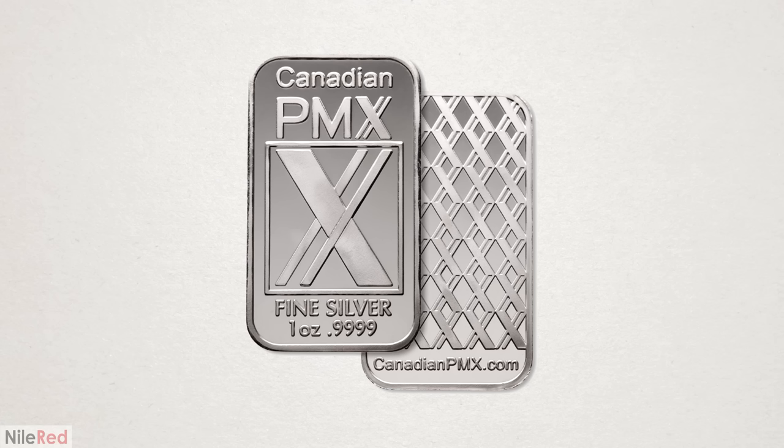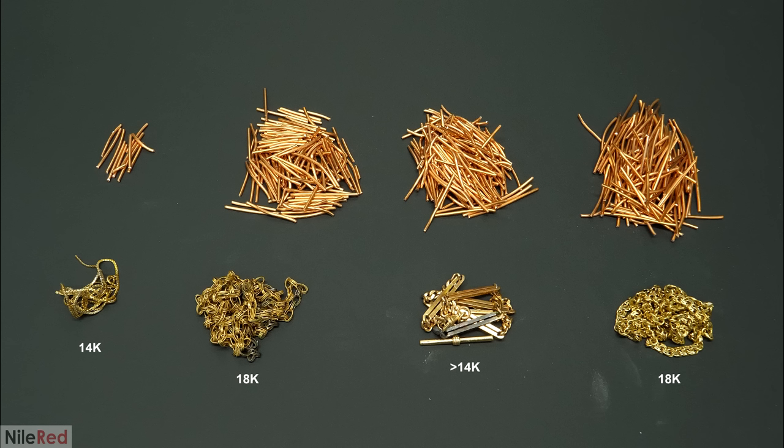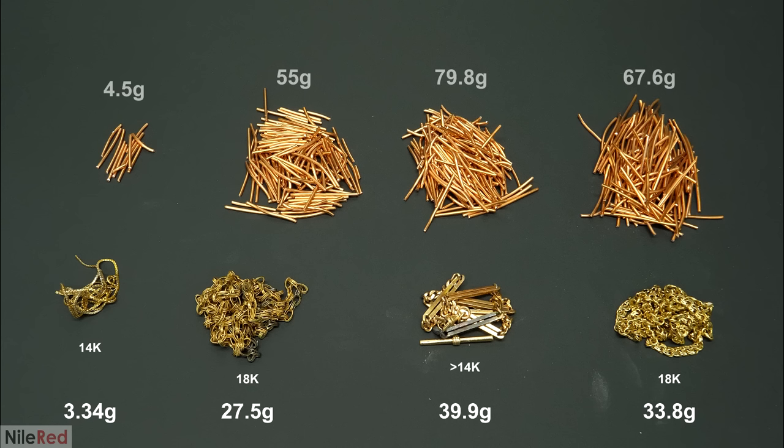The most common and probably best metal to inquart with is silver, mostly because it's very easy to recover and to use in another run. However, I didn't have any silver, and this was just a one-time thing, so it made no sense for me to go out and buy some just for this. I instead just used copper that I pulled out from a bunch of wire that I had left over after moving to my new office. I then weighed each of the chains, and based on their purity, I calculated how much copper was needed to knock it down to around that 6 karat point.